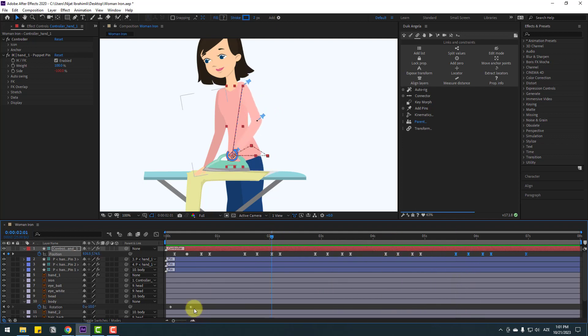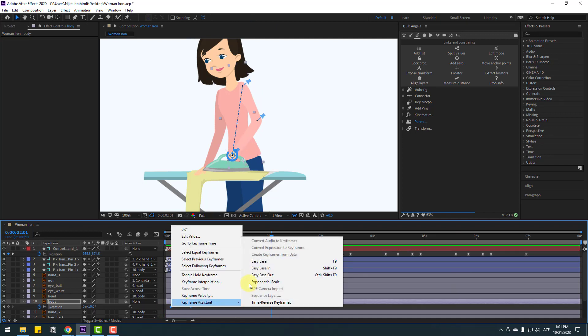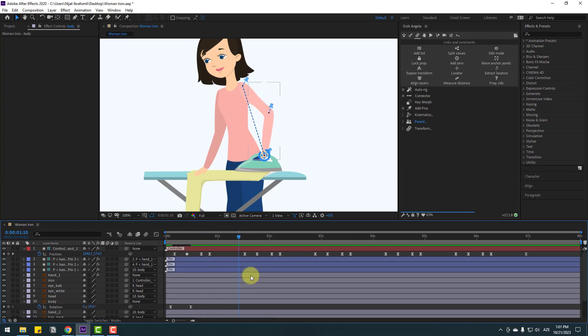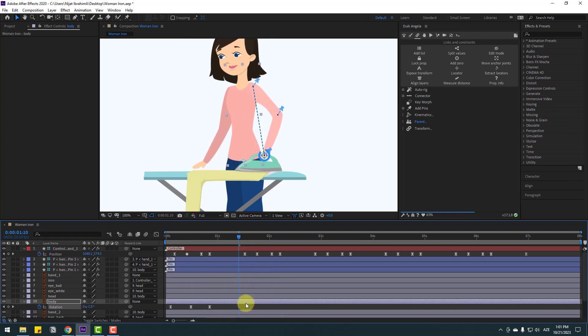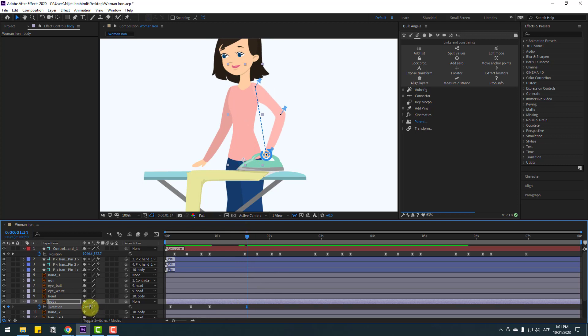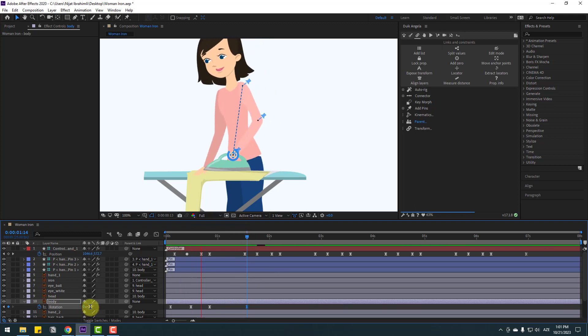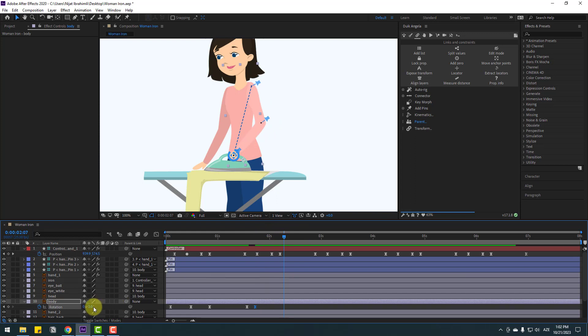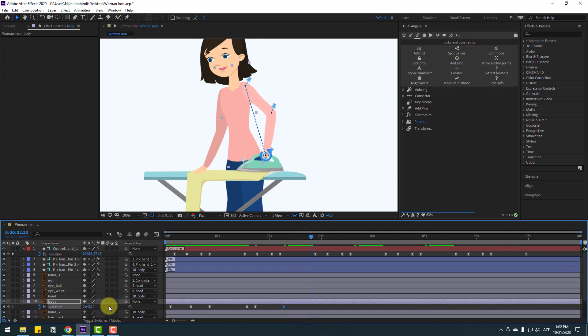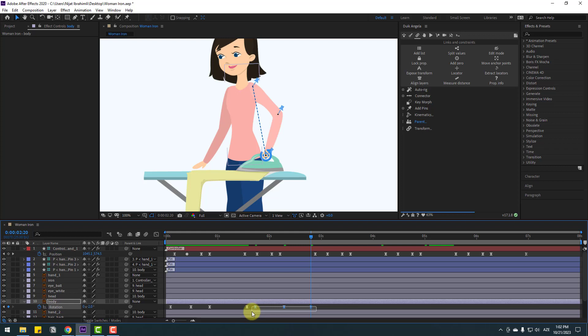Let's add other details. Select keyframes, make eases, and add here. Make a new rotation keyframe and go to change rotation to zero. Select the last keyframe, move right, and go to change to minus 3. Go to here, make a new rotation keyframe, go to next keyframe, change to minus 8. Go to here, change to minus 2.